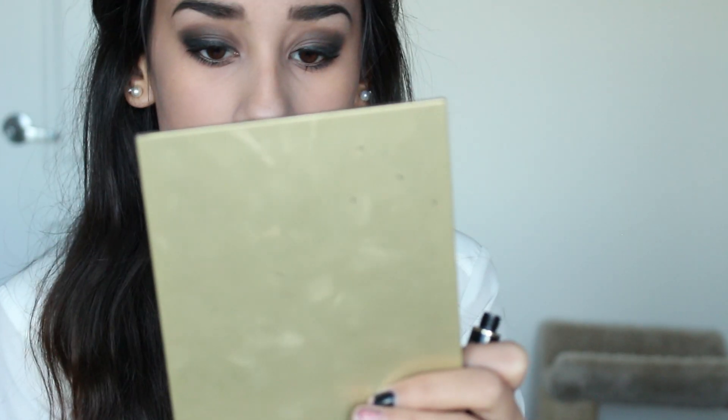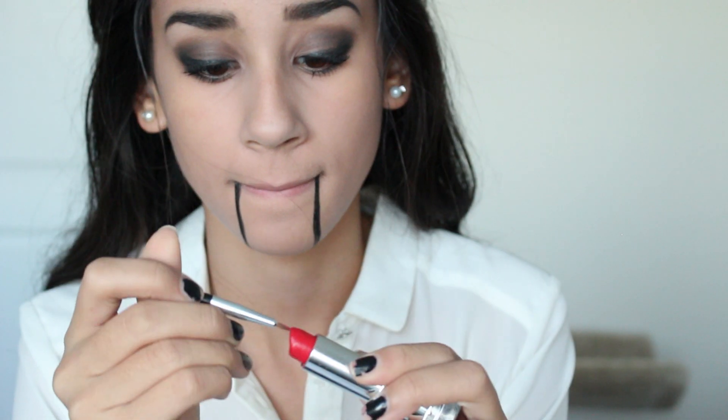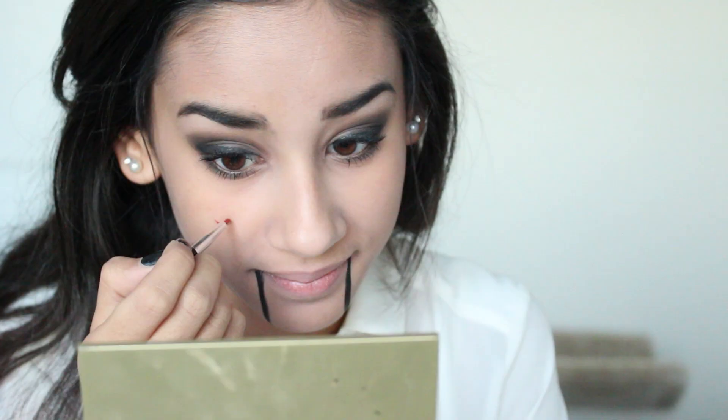Then I'm going to take the same liquid eyeliner I used before and just use it to create two lines at the bottom of the edges of your lips to make it look like your jaw is kind of disconnected like the jigsaw doll. Then I'm just going to dip a really pointy thin brush in red lipstick — or you could use red face paint — and create swirls on either side of my cheek. Next, I'm going to put a darker color on the outside of the circle and down my cheek to make the cheeks really pop and to add shadow, because this is kind of how the jigsaw mask looks.